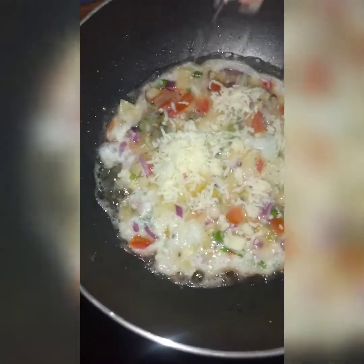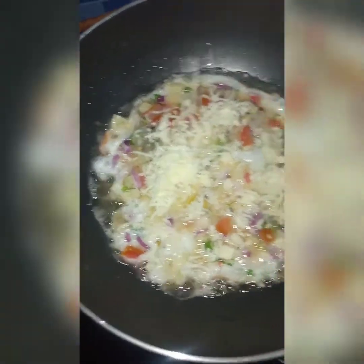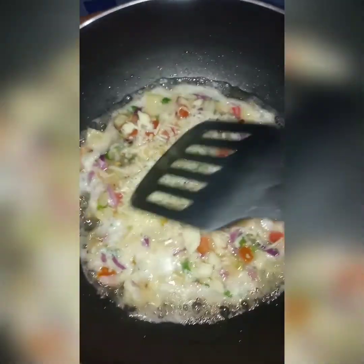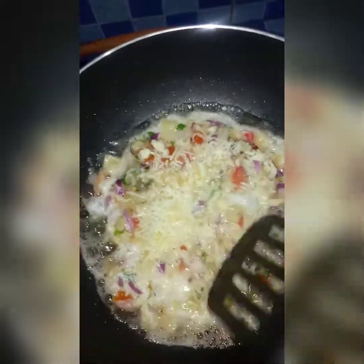I like to use the flavor. I will make the flavor. I will mix it together.